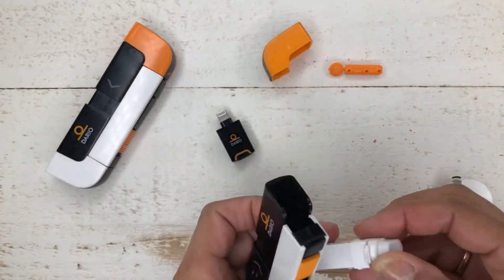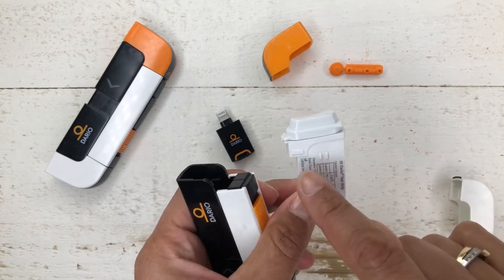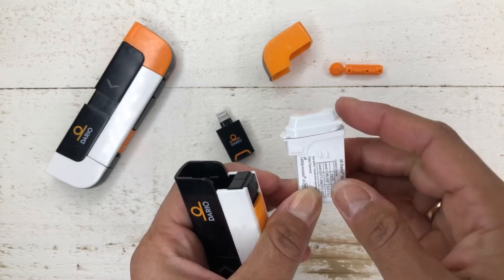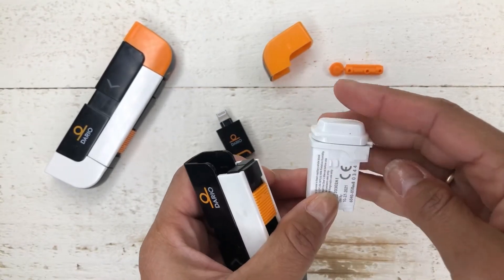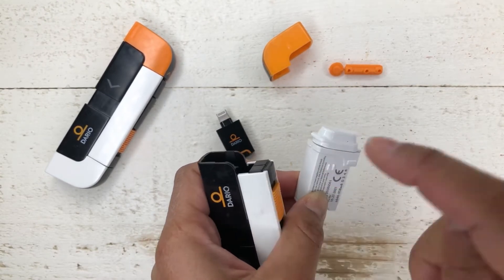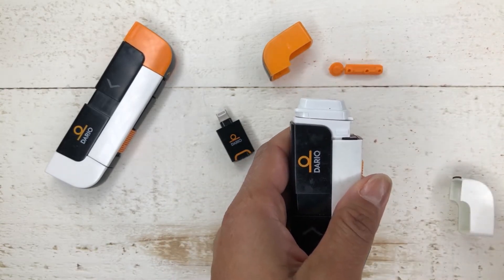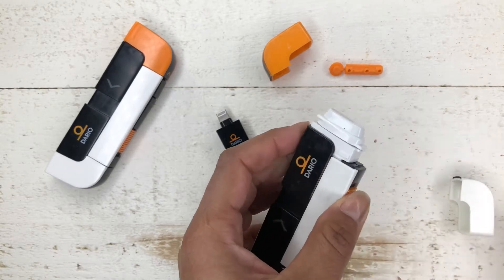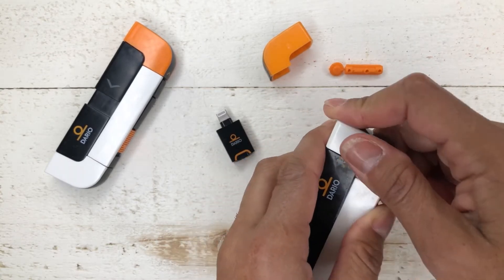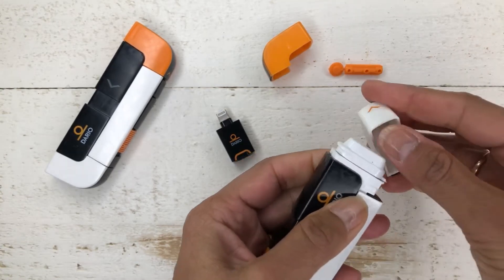You start out by taking your test strips out — that looks like that. You can see there's kind of a little square there. It's the same on the other side — it says CE. The CE part should go aligned with the white side, like that. You slide it in — there you go, now it's in there. Next, you want to put on your protection cap. When you actually want to measure, you open it up, take out your test strip, then put the cap back on.